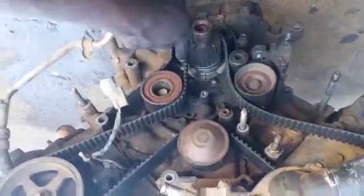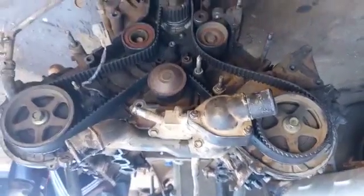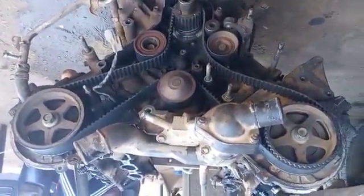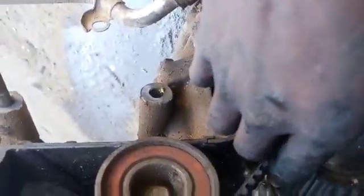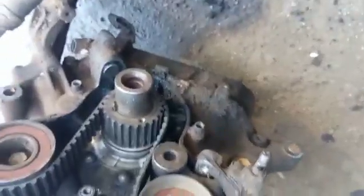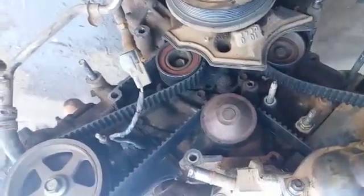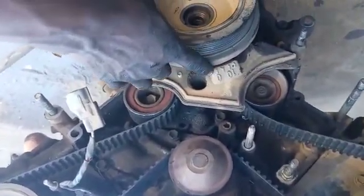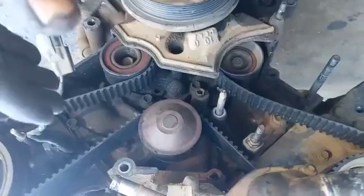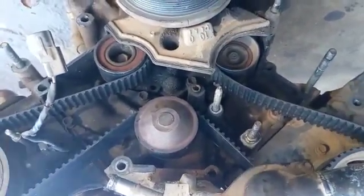I can see right now — I can see the timing. I need to put the pulley to let you confirm that all I'm doing is right. You can see when I put the pulley, the mark here and the zero mark are exactly corresponding. That means if you do it the way I do it, you get the correct timing exactly without doubting.